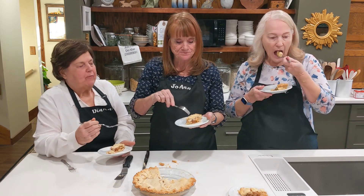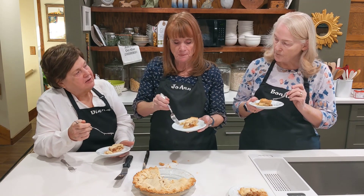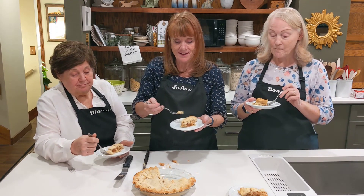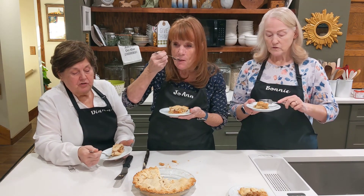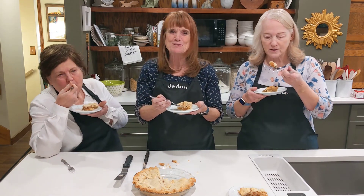That is excellent. I love the spice combination. I think I can taste the cardamom. Yeah, I think I can too. Just right. So, so good. Everything about it is delicious — I hope you enjoy it.